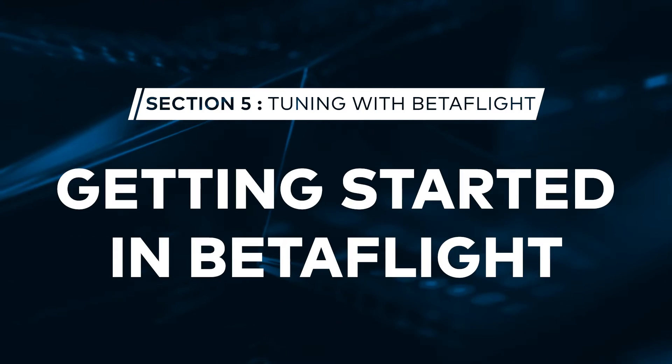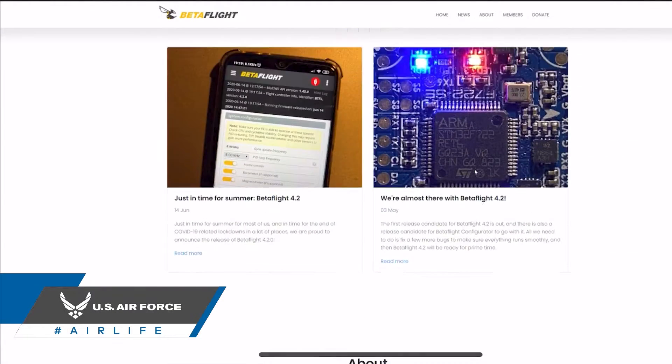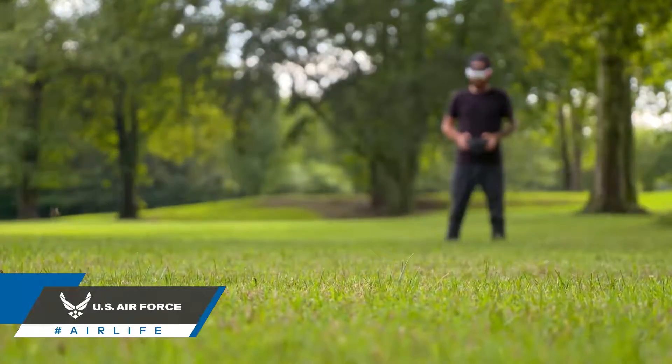Today on FPV 101 we're going to be talking about Betaflight. If you want to build your own quad, or even if you're looking to pilot a higher-end bind-and-fly drone, then at some point you're going to need to talk to the drone's flight controller. This is done via flight controller software installed on your personal computer. Here at DRL we use Betaflight because it's primarily focused on getting the most speed and best performance out of a quadcopter like the Racer 4.